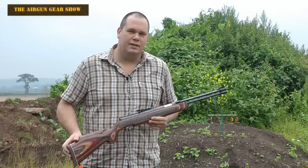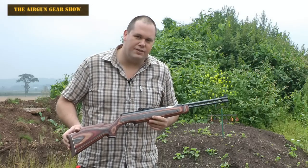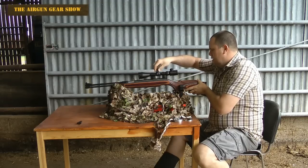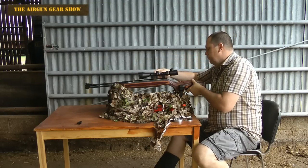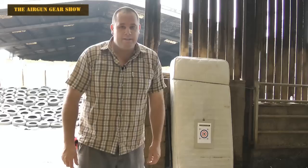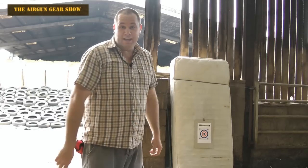So I wonder what would happen if you put a scope on this. Once I've got the scope on the rifle, I'm going to do a little bit of zeroing. And after a few minutes of zeroing time, I'm ready to go.